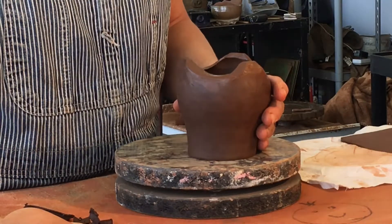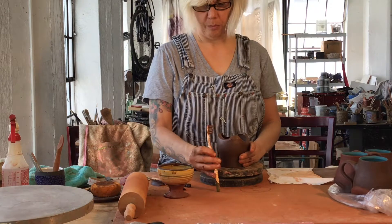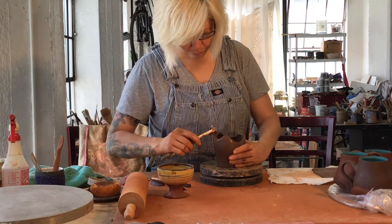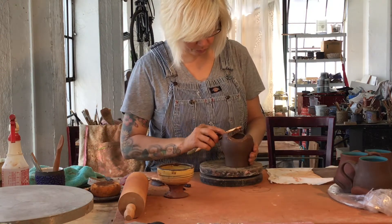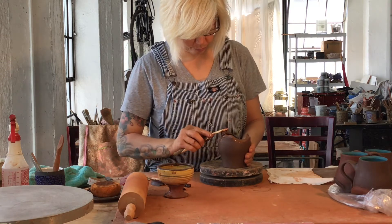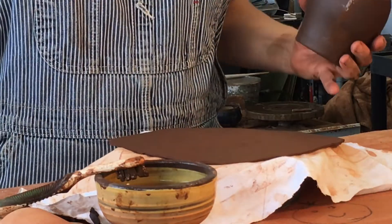I'm using a mid-range stoneware — it's pretty durable. When I'm joining things together, I take a toothbrush and some water, and I use that toothbrush to rough up my area. The water makes it all slippy — kind of a two-for-one. I go all around, get that all going, work it all in.